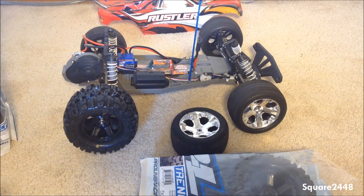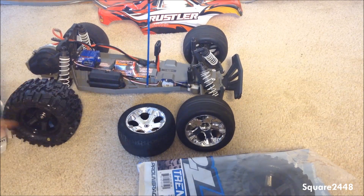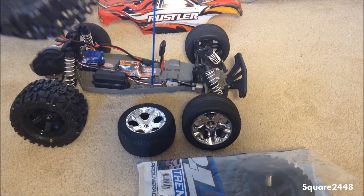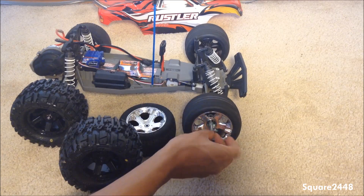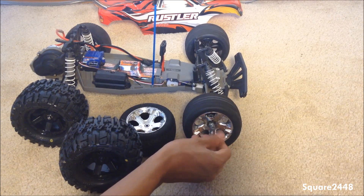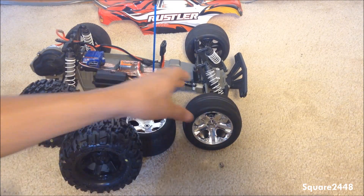Let me know in the comments if you'd like to see more Traxxas Rustler videos in the future. Let's do the front one — take it out of the packaging. I had to order two sets because they only give you two per package. The front one is a slightly different type and a little bit harder to get on, but the bolt came out.